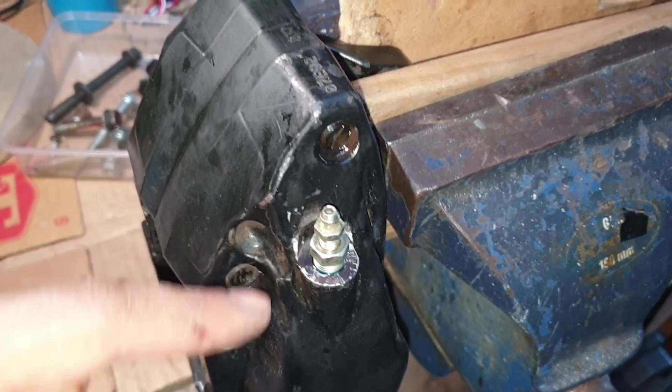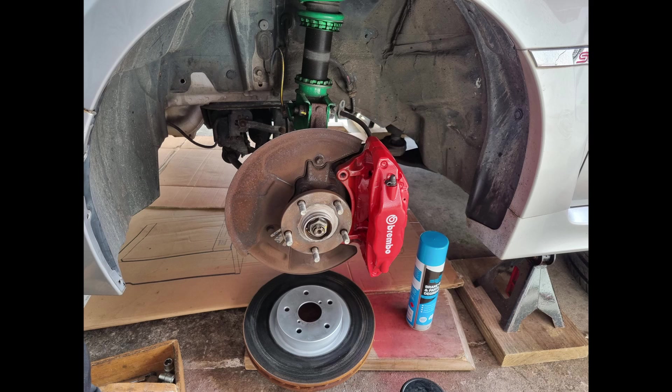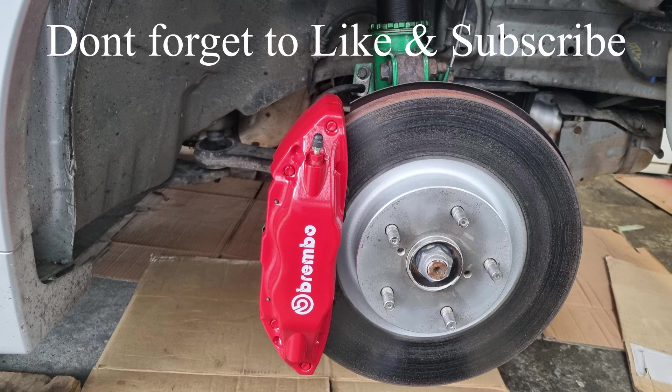This is what it looks like now with the bleed screw repair kit installed on the vehicle. We've tidied up the whole caliper - that's what it looks like now. Thanks for watching everyone. Please like and subscribe and stay tuned for more videos.